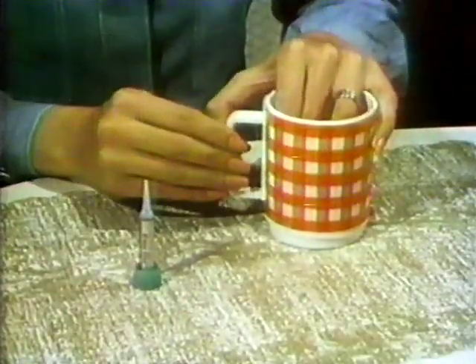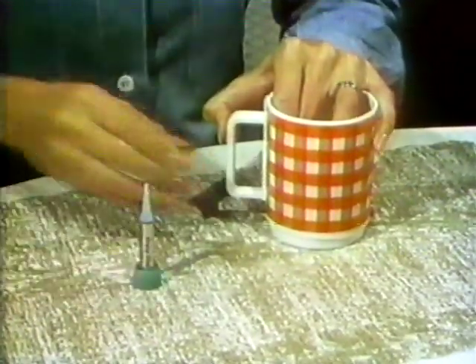Crazy Glue. Strong enough to hold this man suspended in mid-air. Crazy Glue repairs a broken china mug. Just run a little Crazy Glue along the crack and it's fixed in less than 10 seconds.